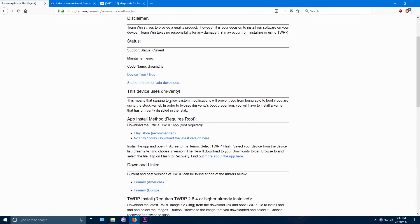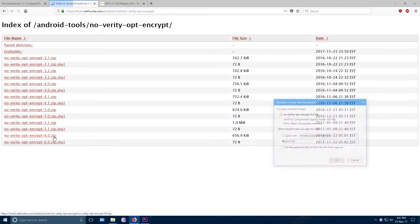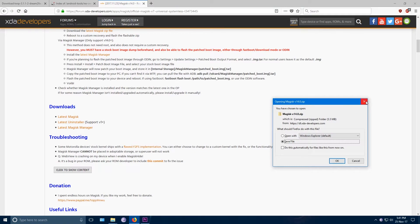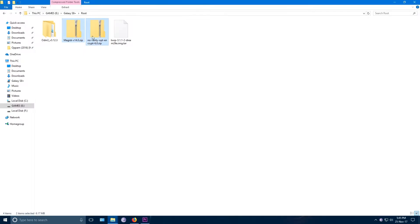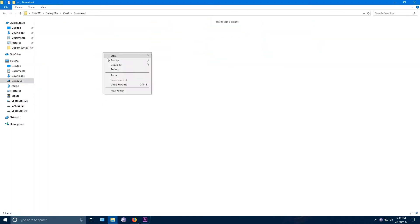You need to download the TWRP recovery file, no-verity zip file and Magisk zip file. I will leave the links in the description below for all these files. Copy these two zip files into your phone's external SD card — this is important because we are going to wipe the internal storage.